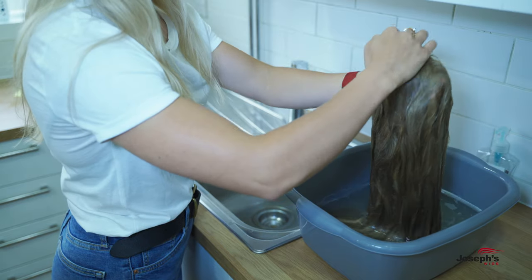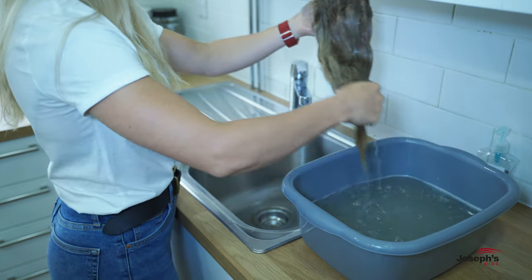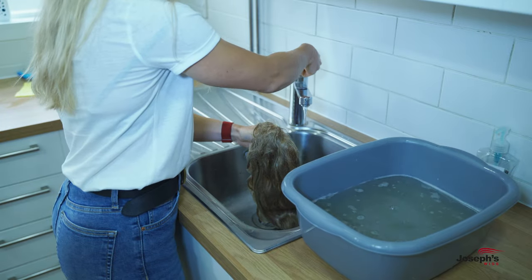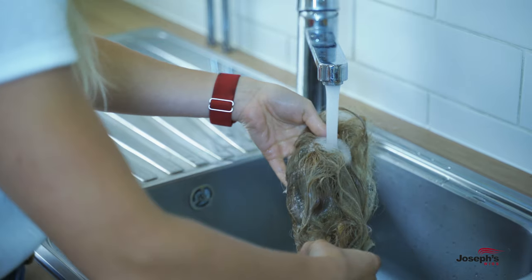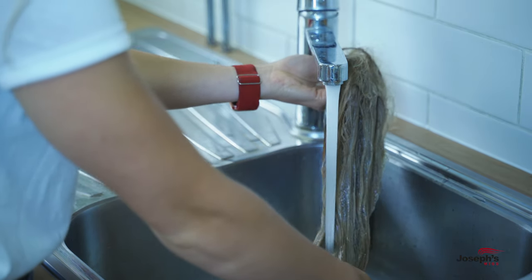Just like you did with the shampoo, return your wig to under the tap and allow the water to rinse off any remaining conditioner. The water tends to do most of the work, so you don't have to fiddle with the wig itself too much.